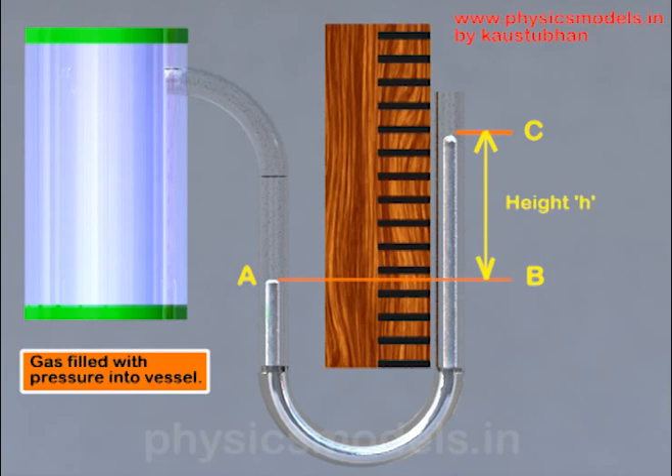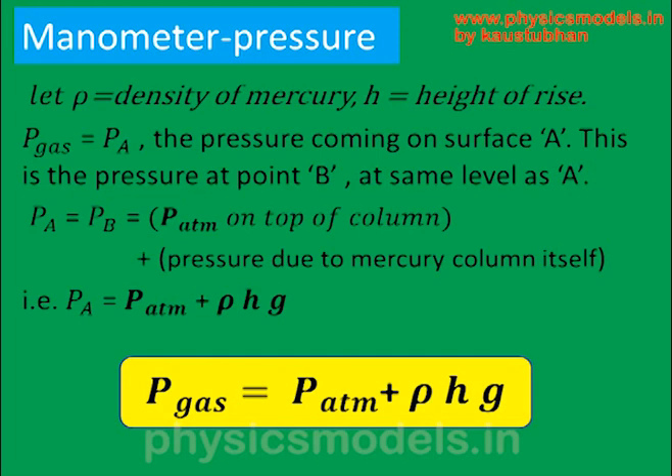To calculate pressure we use force divided by area. The force of the mercury column is its weight, and weight equals mass times gravity (mg). Mass equals density times volume, and volume equals the cross-sectional area of the tube times height H. When you divide this weight by area, the area cancels in numerator and denominator, leaving density ρ times height H times gravity g.